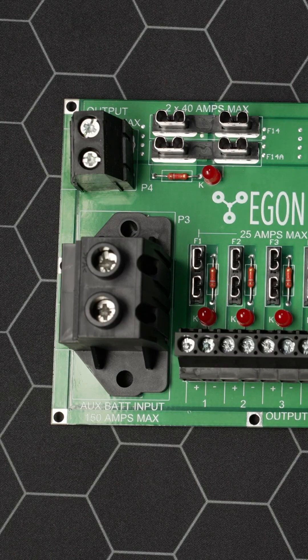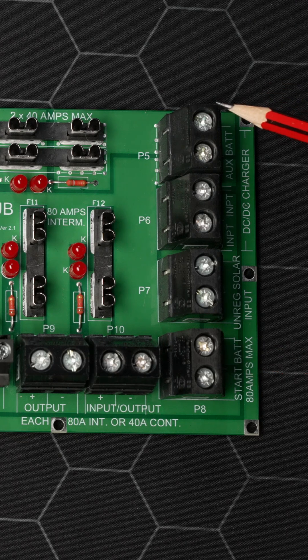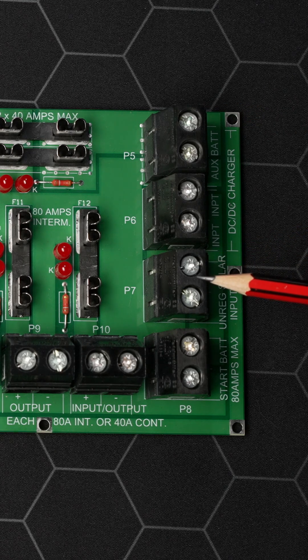Your auxiliary or house batteries are connected here. Your start battery connected here. Your DC-DC chargers are connected here. Your solar panel — unregulated solar — connected here.